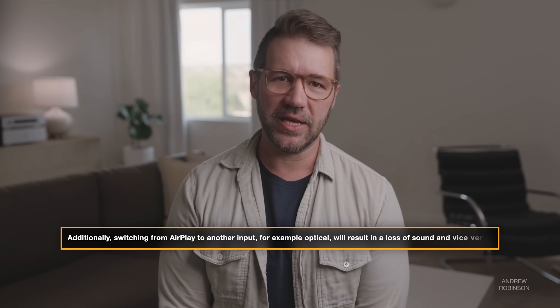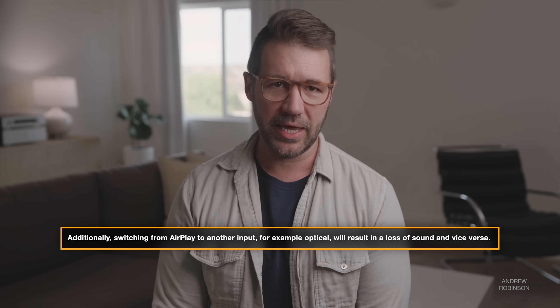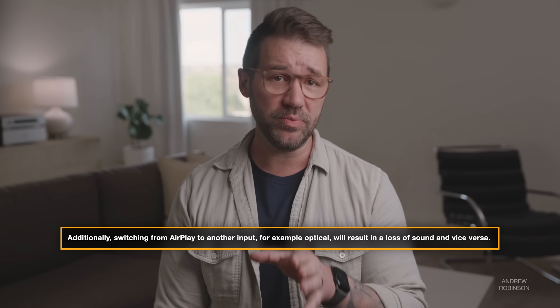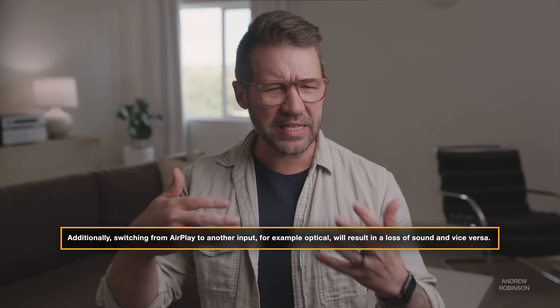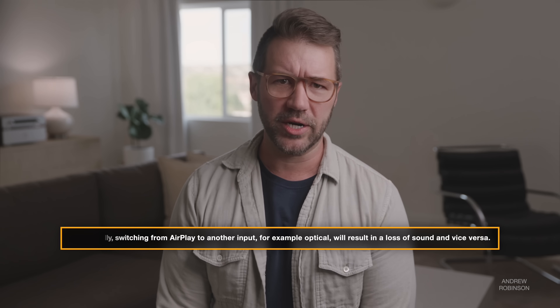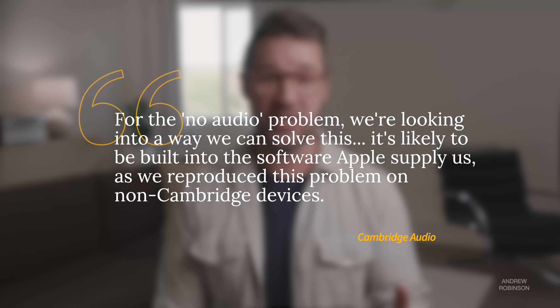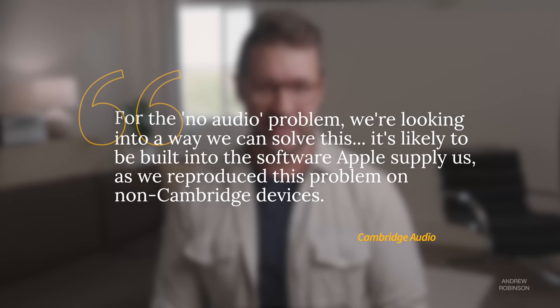One quick note about AirPlay: we discovered a bug while using AirPlay with the Cambridge and an Apple TV 4K. AirPlaying Google apps such as YouTube TV, YouTube, or YouTube Music resulted in distorted sound — think something like sound being played back underwater. We notified Cambridge and they confirmed our findings, letting us know we were the first to mention it, and they are working on a fix. They are still trying to understand whether the fault is with the product or on Apple's end.